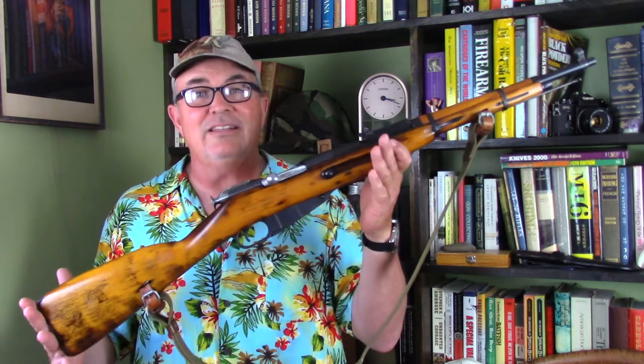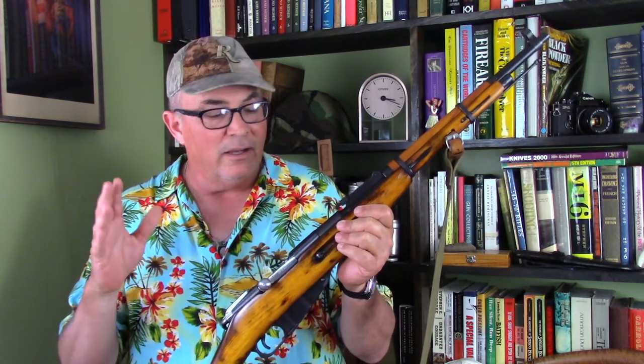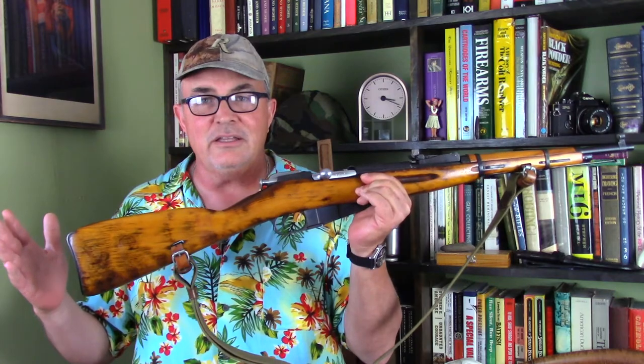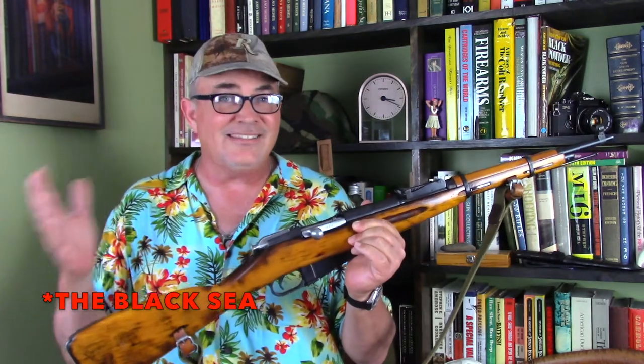Some collectors will not touch these things with a ten-foot pole because they absolutely believe they're fraudulent and have no value whatsoever. I'm somewhere in the middle — kind of agnostic. I tend to believe the original story, because when something is as hotly debated as this, it's often best to go back to that original story and give it more credence than the speculative narratives. Originally it was said these rifles were found in Bulgaria. Sentry Arms announced at one point they were found in a warehouse near the Baltic Sea — they didn't say Bulgaria — but the common opinion was they were coming out of Bulgaria, and the modifications were done there.